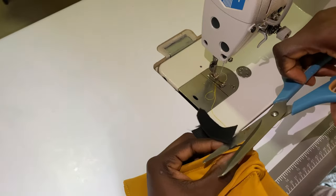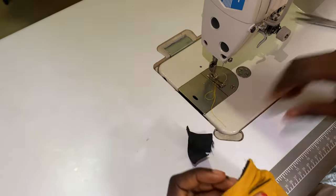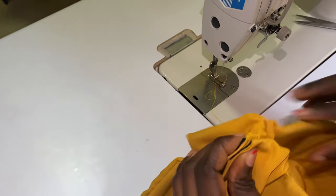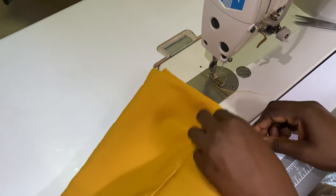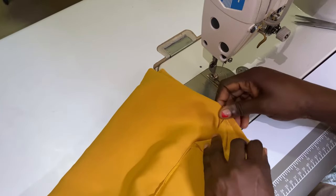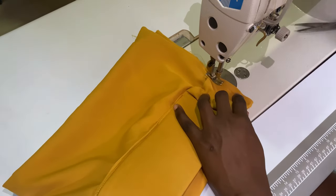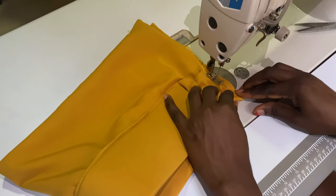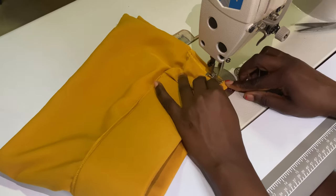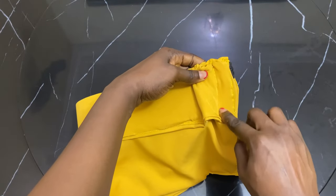Next I'm going to be cutting off the excess elastic. Then I'll put the two ends together and close it up. This is what it looks like after closing it up together.